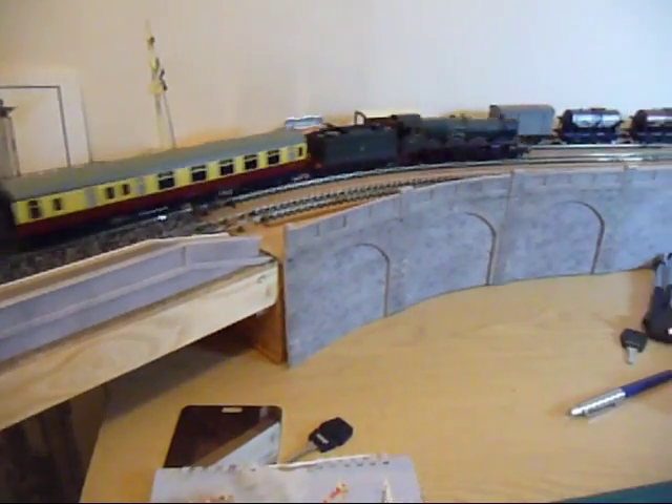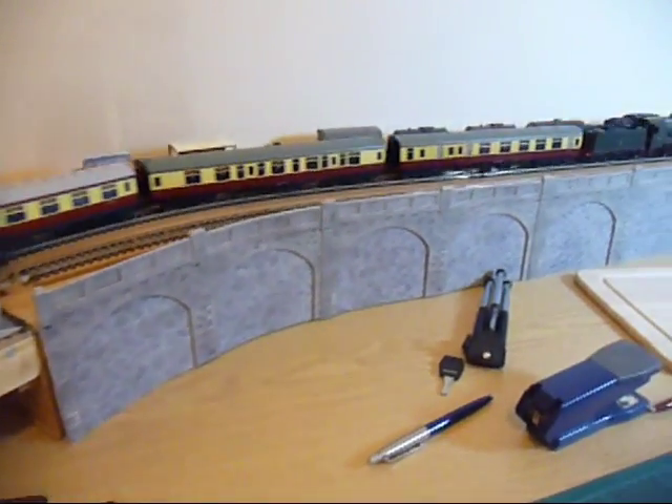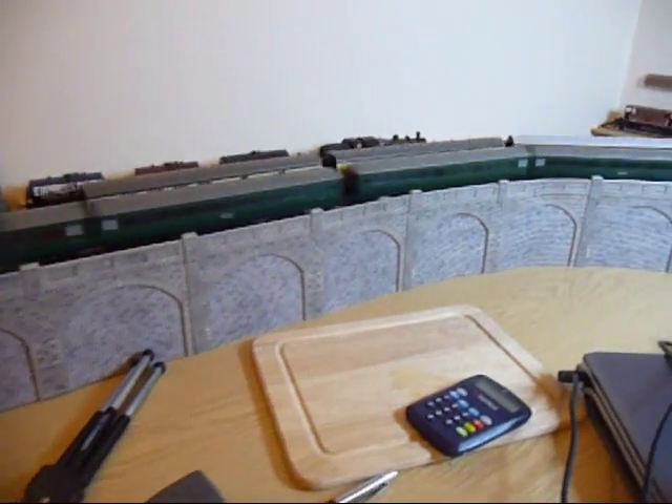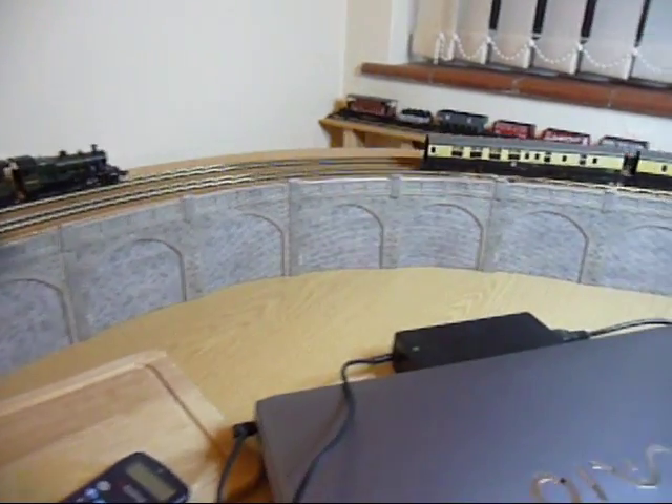Here's the finished product and I'll leave you with some trains running to illustrate the effect. Hope you enjoyed the short video. Talk to you again soon.